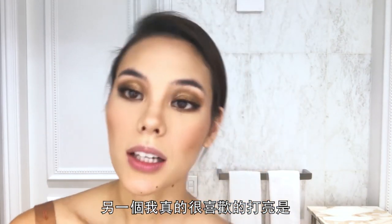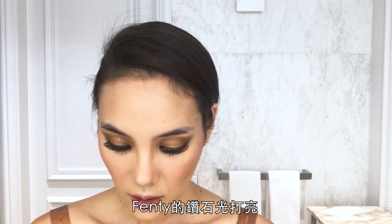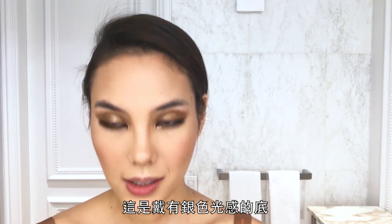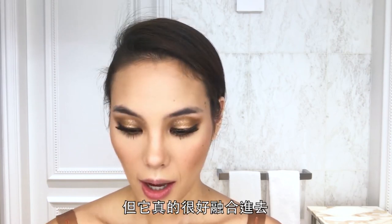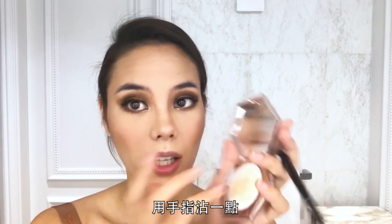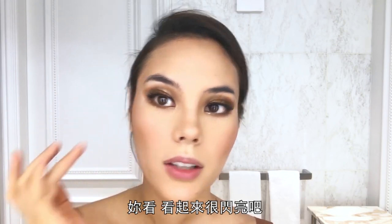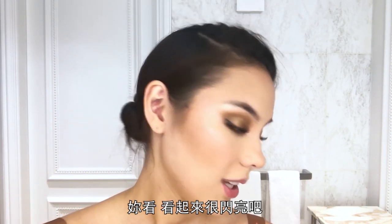Another highlighter I really love is the Fenty Diamond Bomb. It has quite a silvery finish — if you have olive skin like me you might be hesitant, but it really blends in and it's sheer. I get a little with my finger and apply over where I put that initial highlight, and it just looks so pretty.